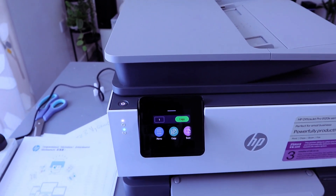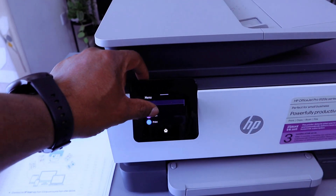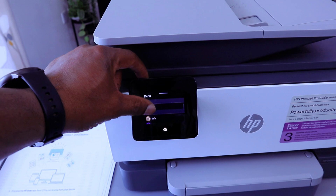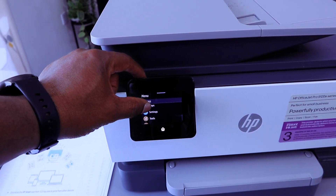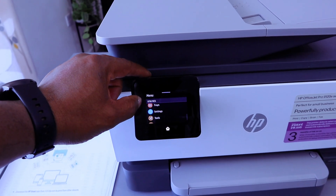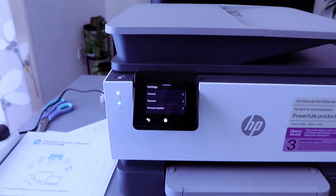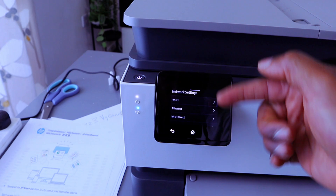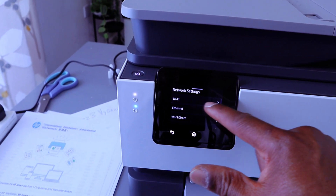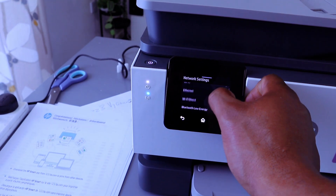To connect this printer to Wi-Fi Direct, you need to first go to the menu, scroll down, go to Settings, then select Network. Once you select Network, it gives you options: Wi-Fi is the first option, then Ethernet, and Wi-Fi Direct or Bluetooth Low Energy.